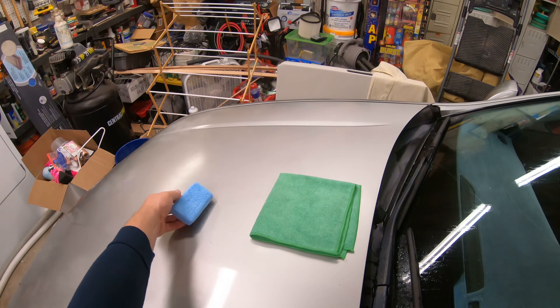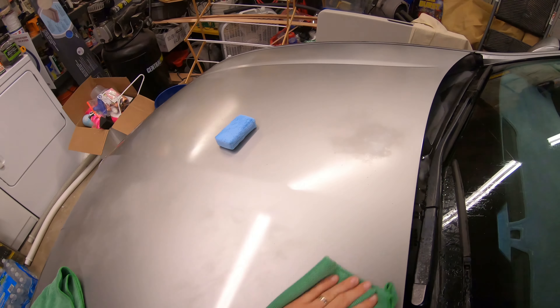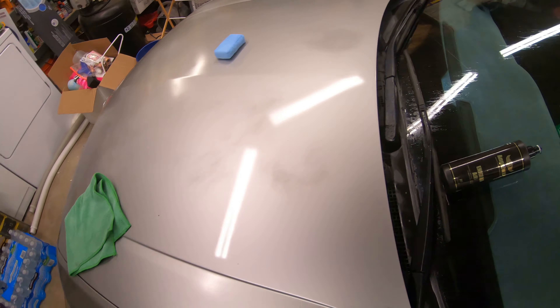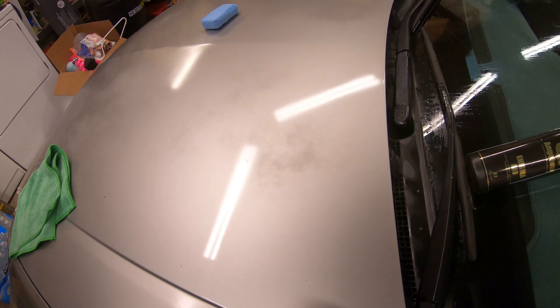I'm going to wait a second and buff it off. As you can see, it brings a lot more gloss back to the paint and revives it a lot.